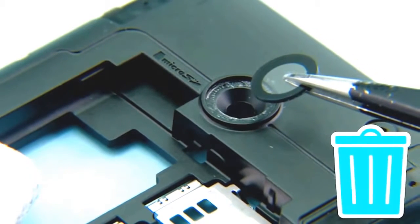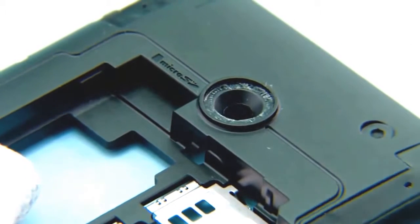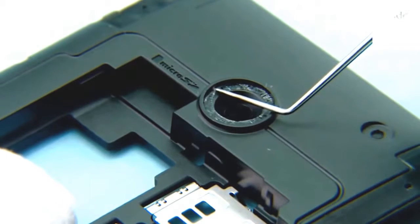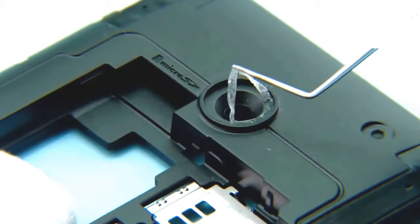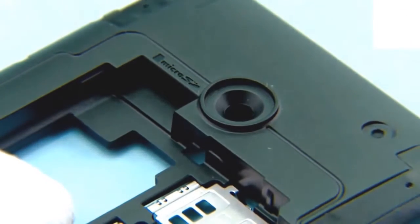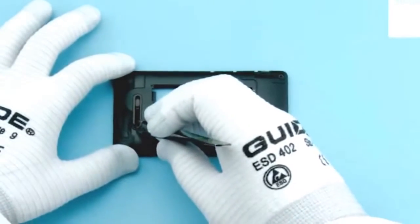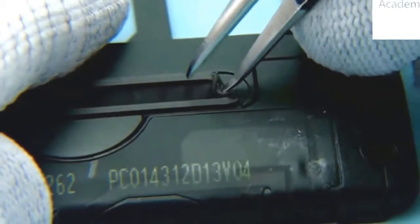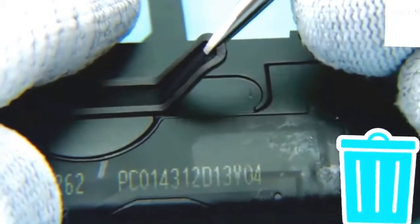Remove and discard the camera lens. Remove and discard the camera lens adhesive. Use tweezers to remove the speaker mesh with gasket. Do not reuse it — discard it.